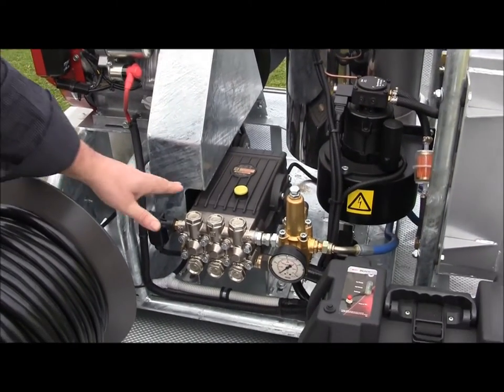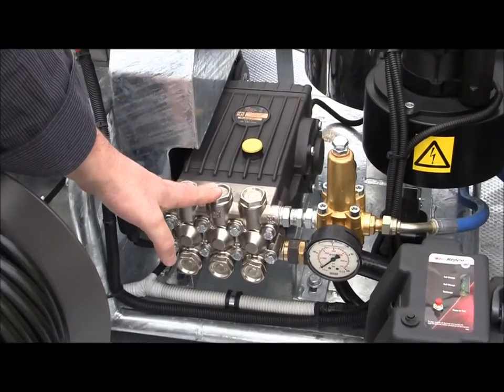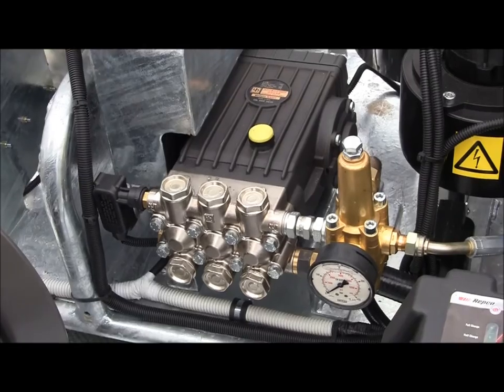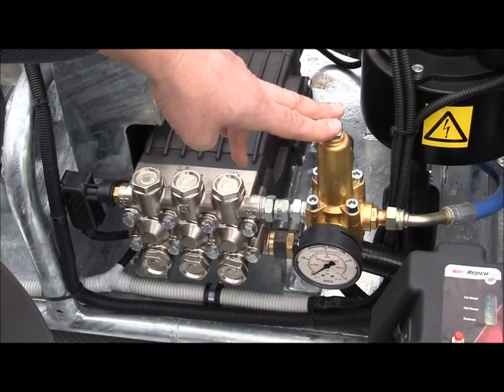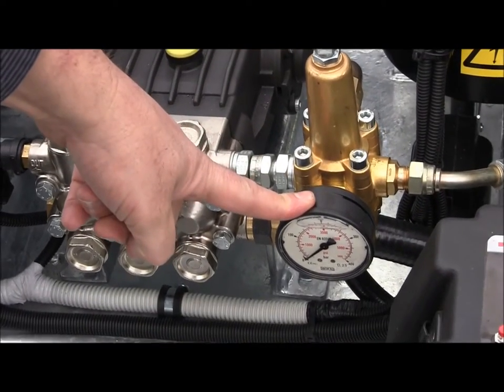The pump is an Interpump, 3,000 psi at 15 litres per minute, with ceramic pistons and a brass pump head that is nickel coated. Coupled to the pump is the adjustable bypass or regulator valve to adjust your working pressures, and a pressure gauge to show your working pressure.